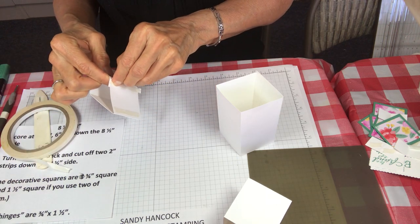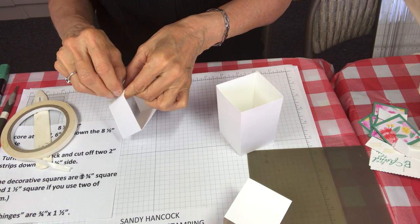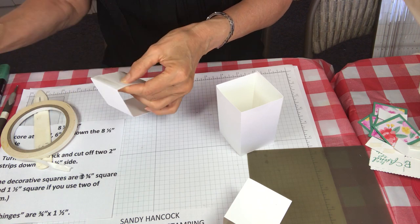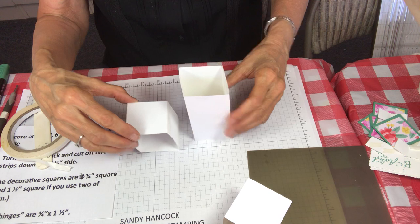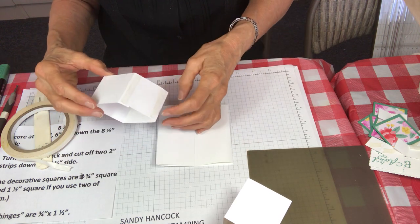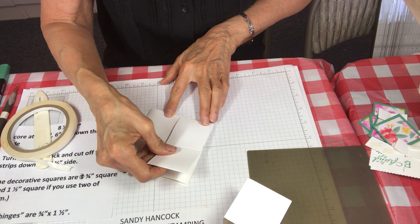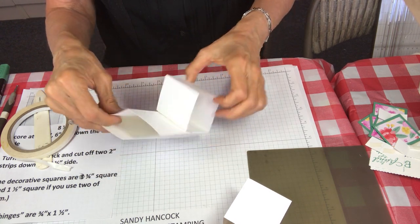Two pieces are plenty to hold this little box together. Pull off the tear and tape — probably the slowest part of the whole box is just getting the tear and tape pulled off. Then just lay this down, move this forward, and lay it right on top like that.